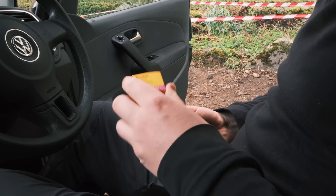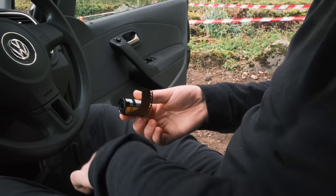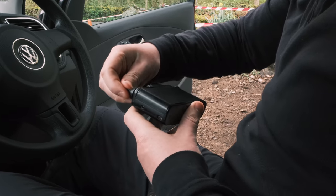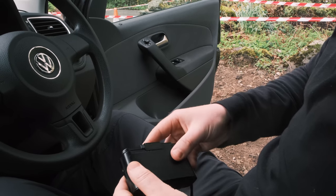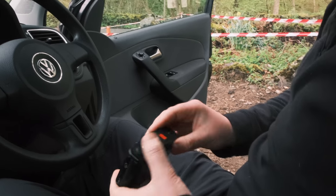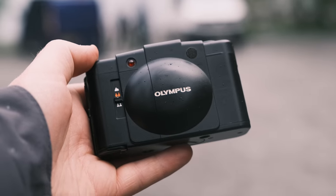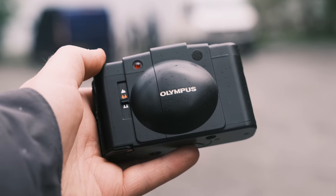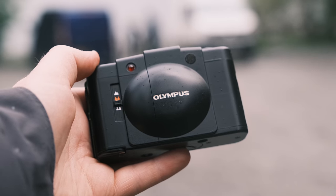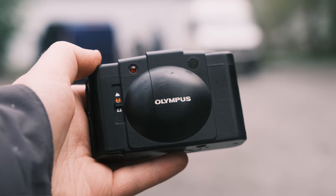It's also worth noting that some of these Olympus cameras won't wind on without a fresh battery installed. I thought the XA2 was broken at first until I tested it again with new batteries — not sure why it wouldn't allow you to manually wind on without batteries, but it's just something to bear in mind. The XA2 uses 3-zone scale focusing, consisting of 3 modes on the front of the camera: 1.5m, 3m, and infinity, with 3m being the default when you open up and switch on the camera.